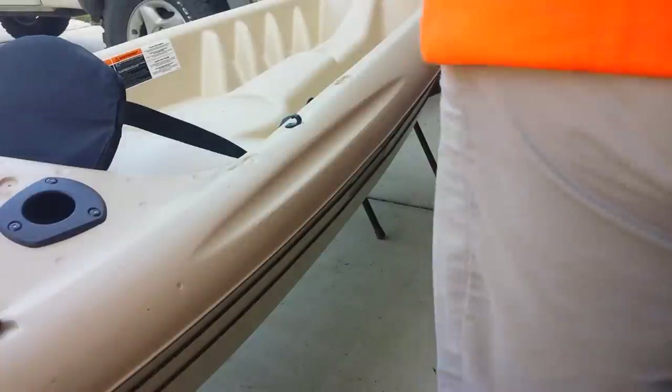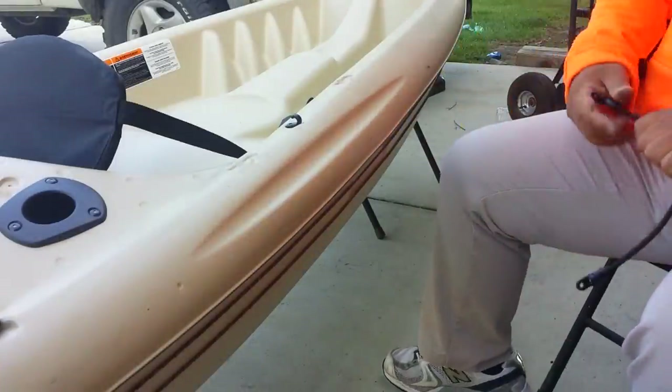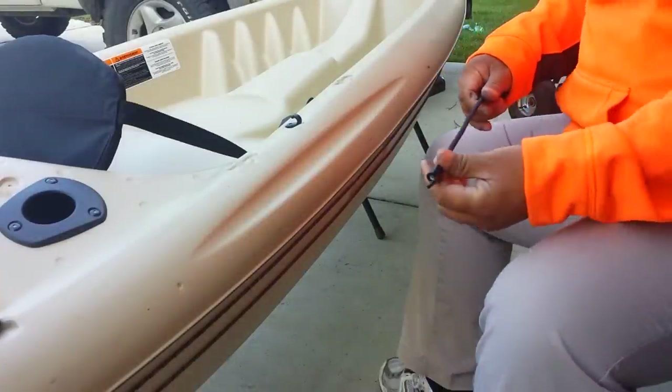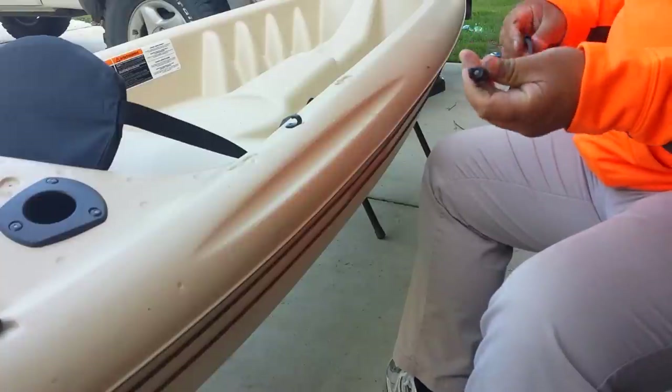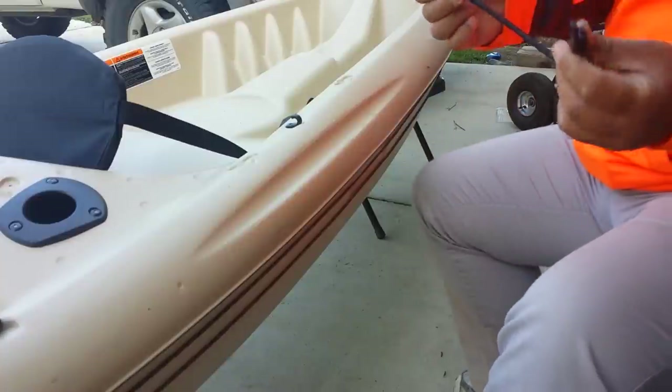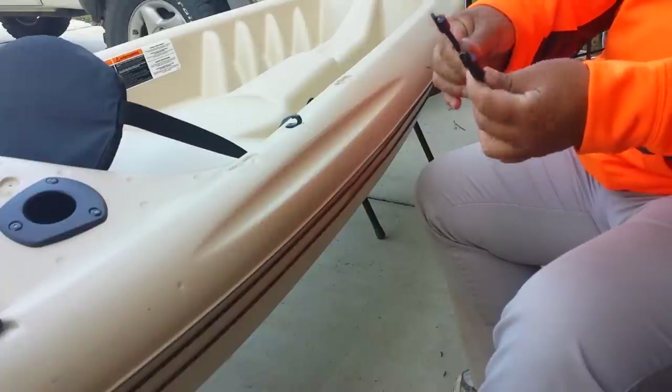In this video I'm going to be installing a pedal keeper. The instructions call for me to assemble this, and I've already pre-assembled these right here — these are the bungee cords.